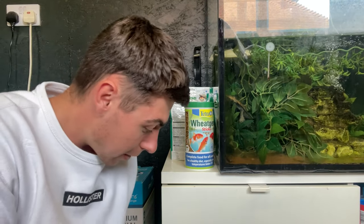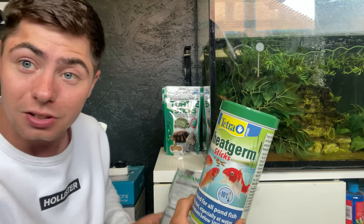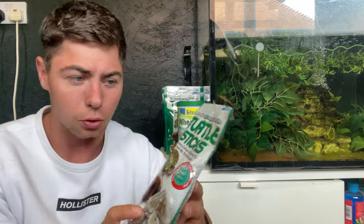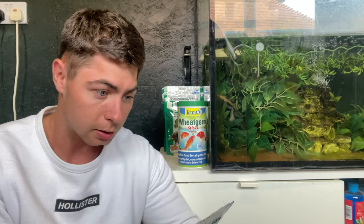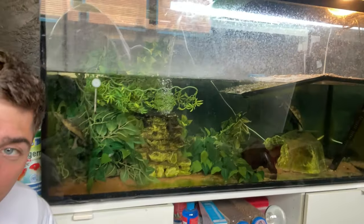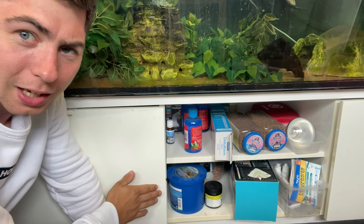Now we have food. I have some koi pellets and some wheat germ pellets — that helps with shedding, though I wouldn't feed that all the time. My main staple diet is Hikari reptile and fish food turtle sticks. I have others on my shelf like King British and some hatchling-based food. As long as you go with a variety of pellets, a bit of veg, and some live critters like mealworms, crickets, or locusts, you cannot go wrong. A nice varied diet and your turtle will thrive.